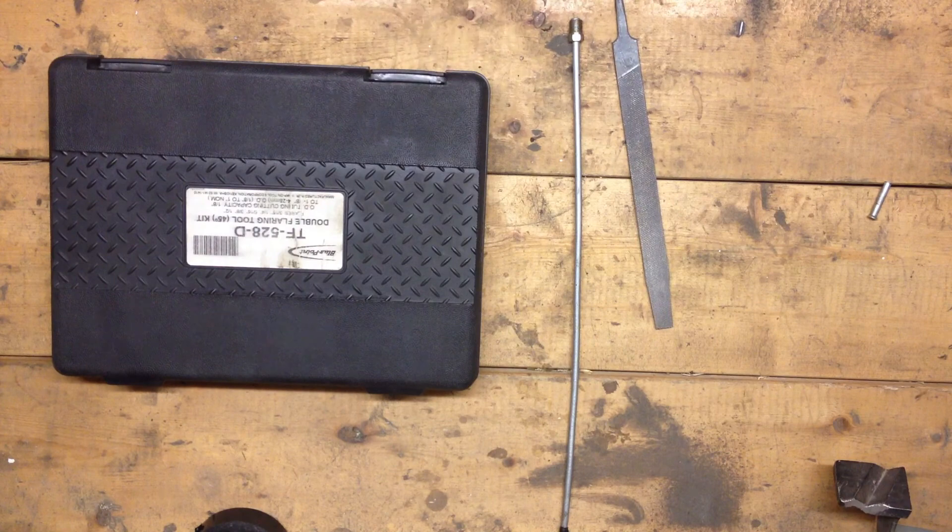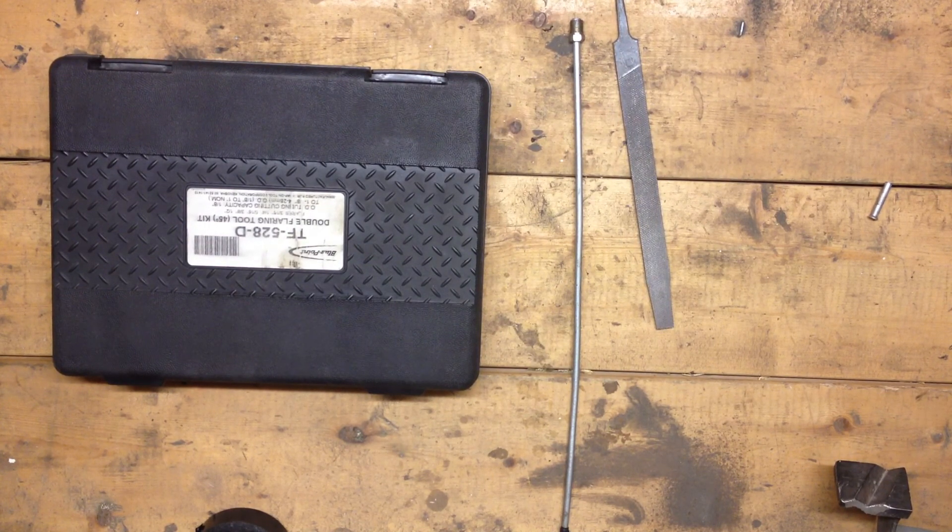Hey guys, it's Mario from Auto Techniques and I'm here today to explain to you and show you the steps into making a perfect flare.